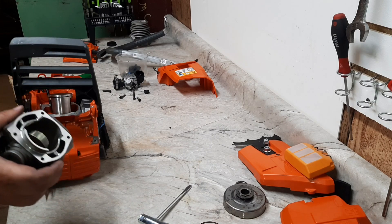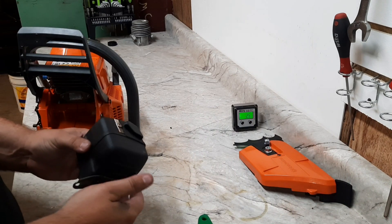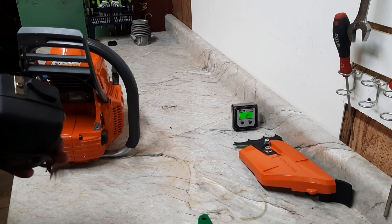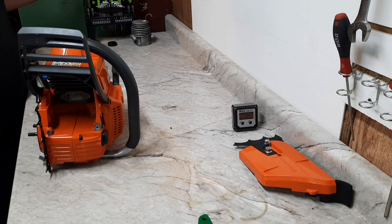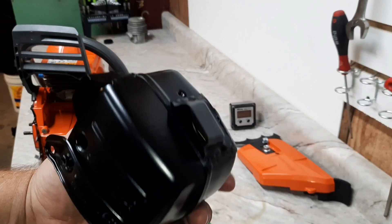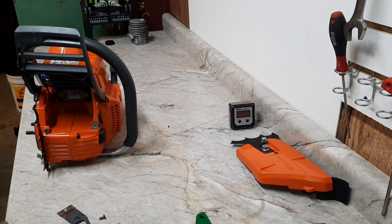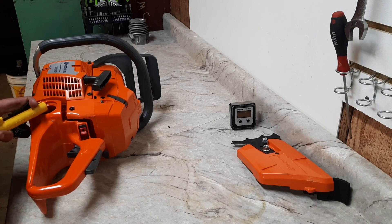We're gonna get this one put together and see what kind of power we can make out of it. This one is going to get a dual port - remove and open up the factory one, then add one to the side and add a new one back where the factory was. Here's the finished muffler: place the port on top, open it up, add the hole on the side, add the port on the side. Get this big bore fueled up, fired up, and put on the dyno.